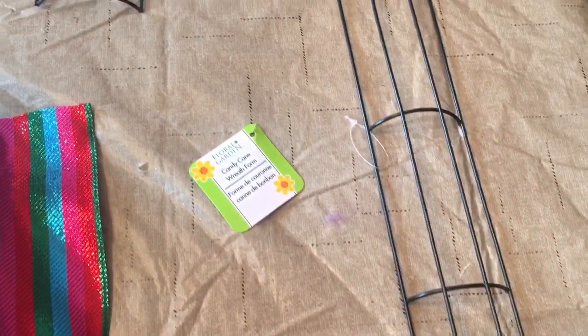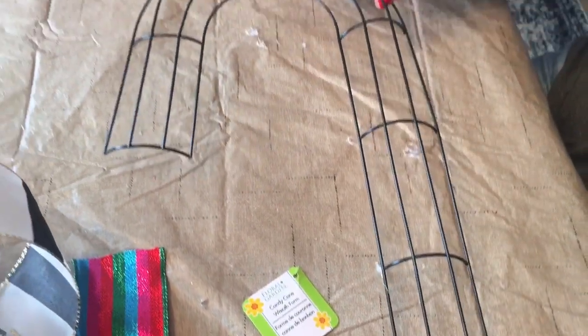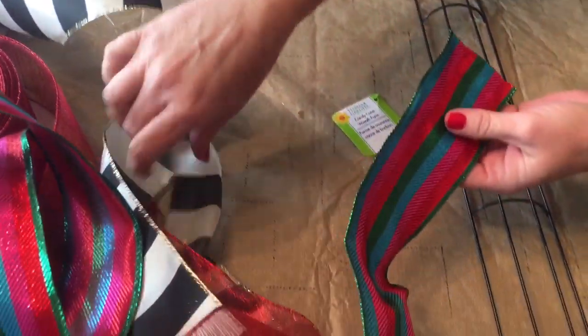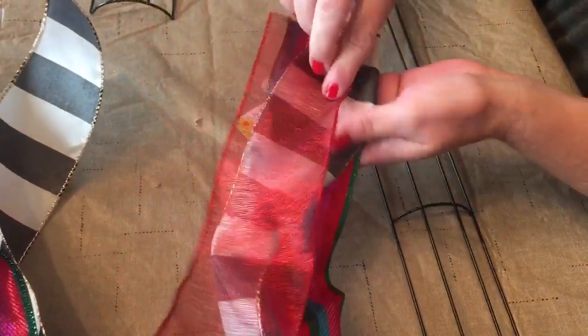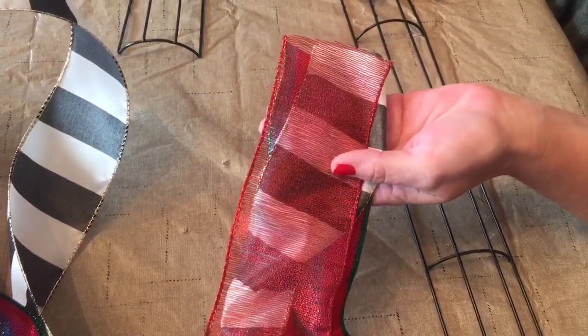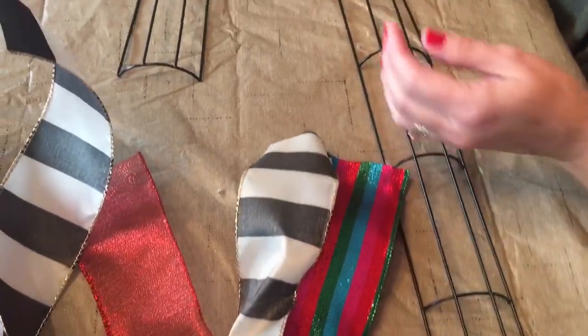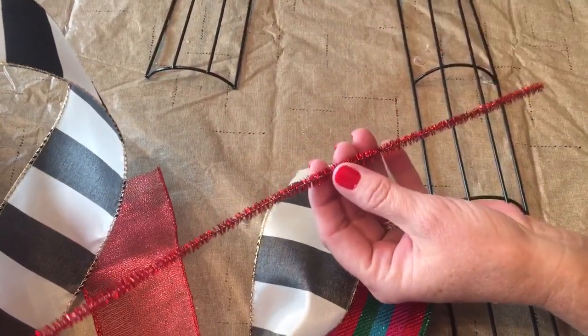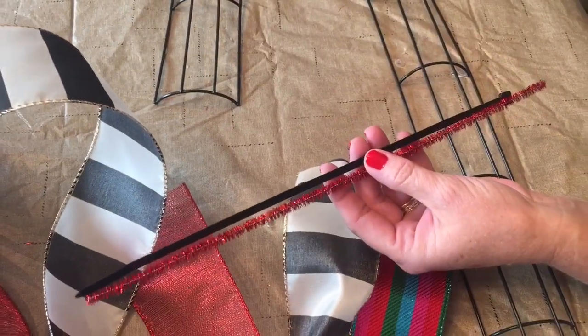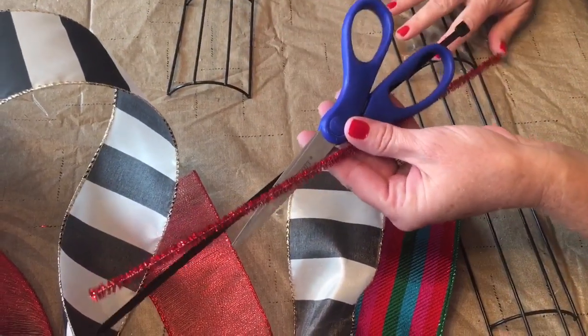You will need one candy cane wreath form — this one came from Dollar Tree. You are going to need three different colors of ribbon, and this is the 2.5 inch width ribbon with wire. You are going to need some pipe cleaners cut in thirds, a couple zip ties, and your scissors.